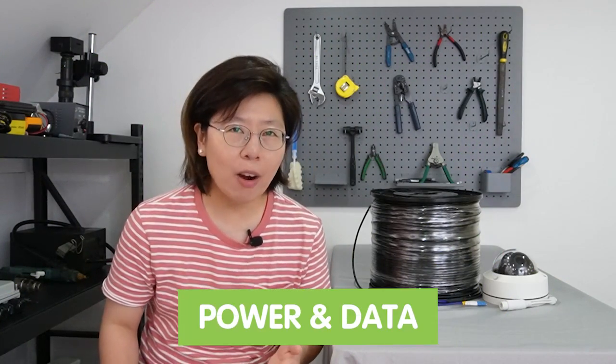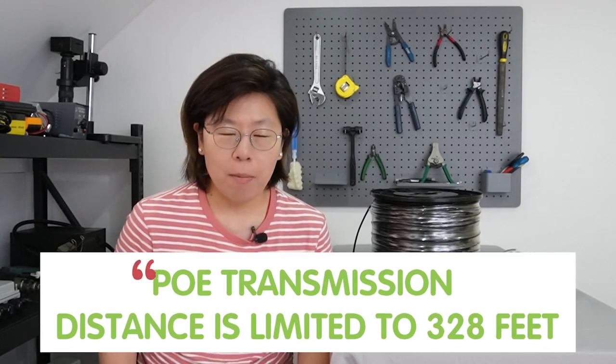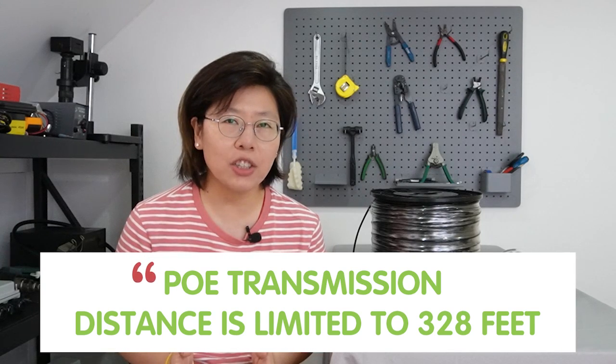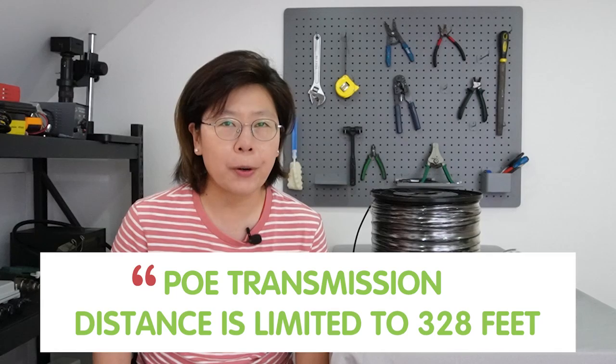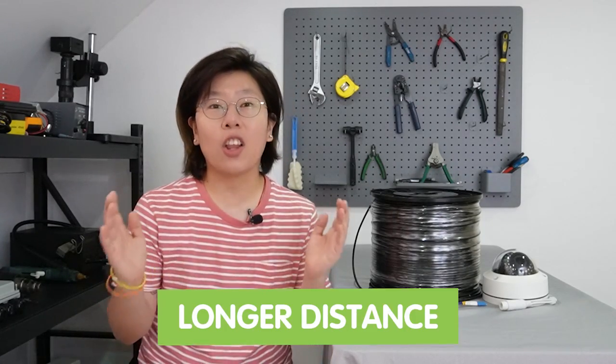A PoE switch can provide both power and data through a single ethernet cable to edge devices, but there is a distance limitation of 328 feet — that's about 100 meters. On the other hand, fiber optic cable can provide a longer distance run. The fiber PoE switch is the combination of both: it can provide lightning-fast data transfer speed and simplify device powering.